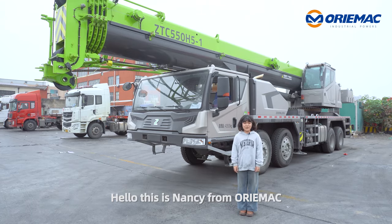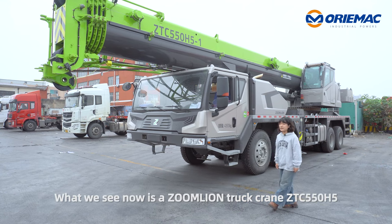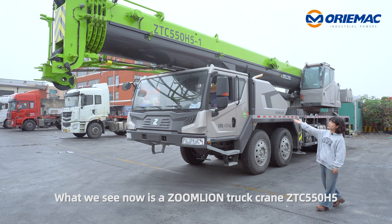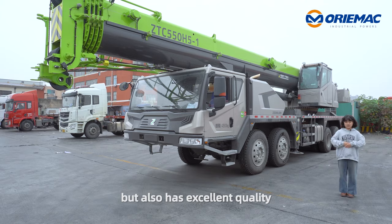Hello, this is Nancy from Orimac. We are in Shanghai. What we see now is Rulium Charcreens VTC550H5. It not only has the fashionable appearance, but also has excellent quality.